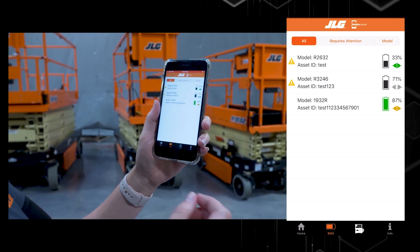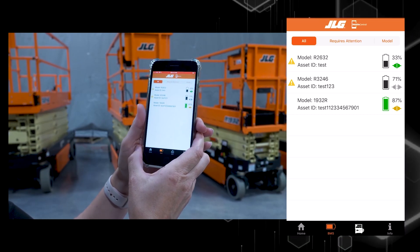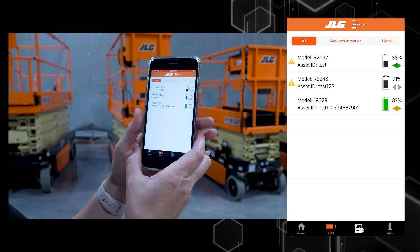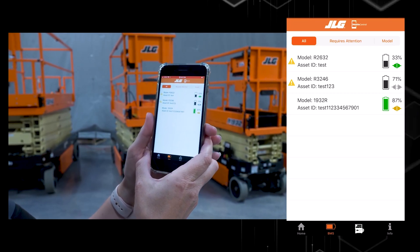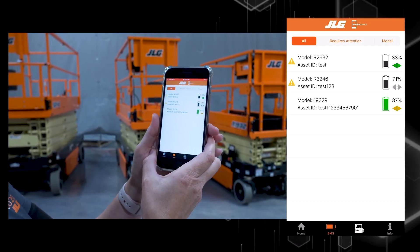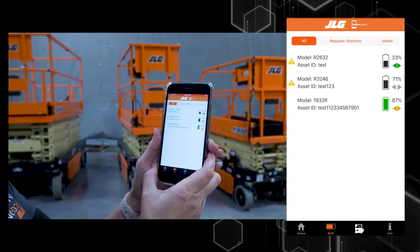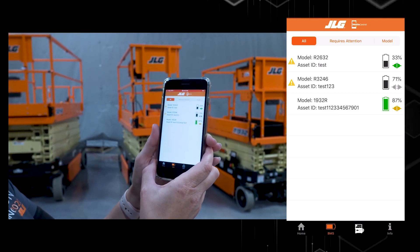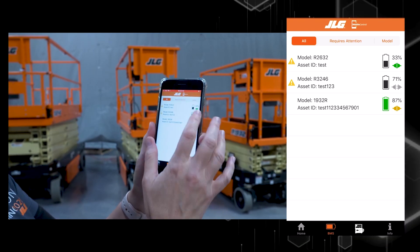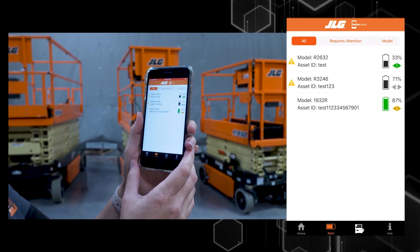All three of these machines are in my fleet screen within the app. You can have hundreds of machines show up in your app. On the left-hand side you will see a yellow triangle — this is telling you that there are active alerts on your machine, and those alerts include battery, charger, and machine alert information. In the middle is your battery information, model, and asset ID. On the right-hand side you see the battery icon showing the charge level, your state of charge percentage, and whether or not the machine is plugged in and actively charging.